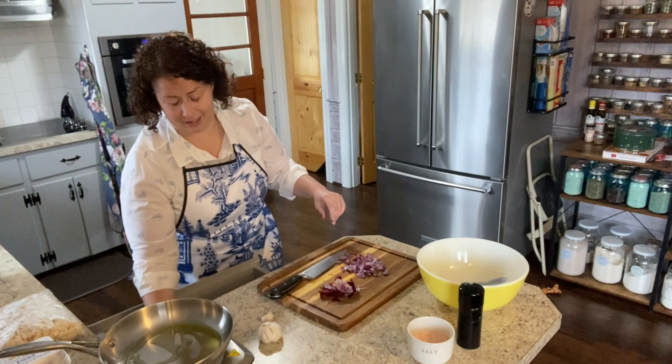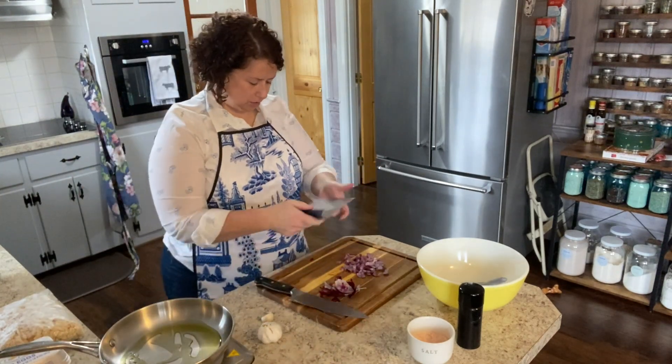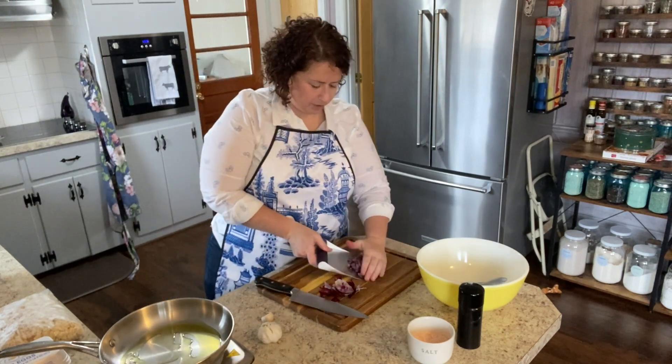That is making me tear up. And our pan's not quite hot enough, so I will go ahead and start chopping up the garlic.